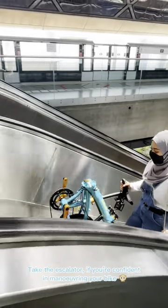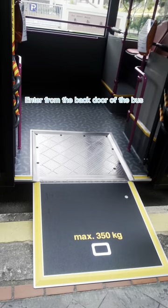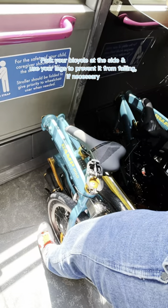Take the escalator if you're confident in maneuvering your bike. 2. Bus. Enter from the back door of the bus. Park your bicycle at the side and use your legs to prevent it from falling, if necessary.